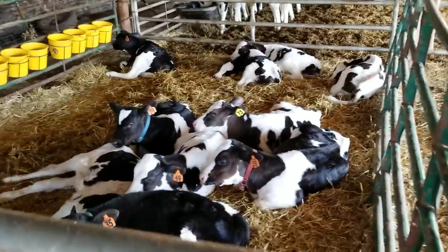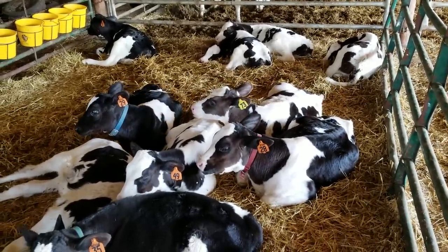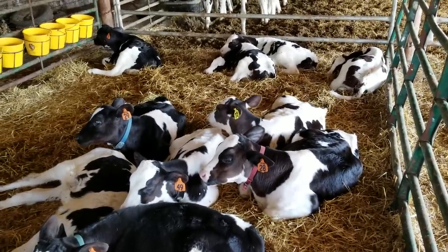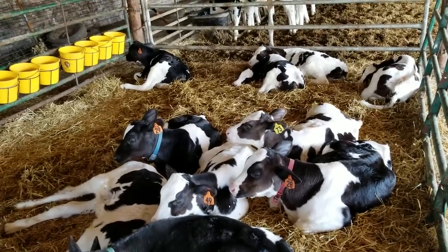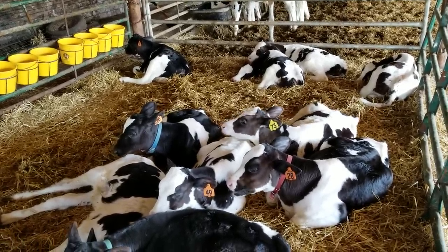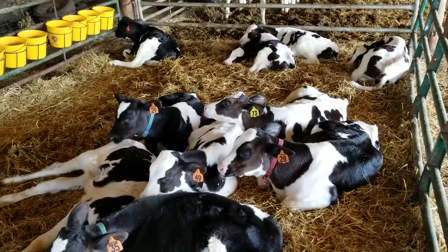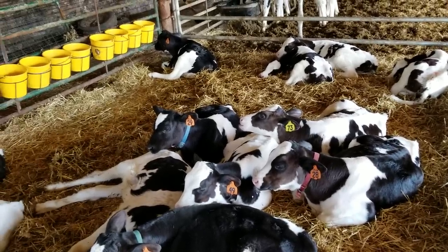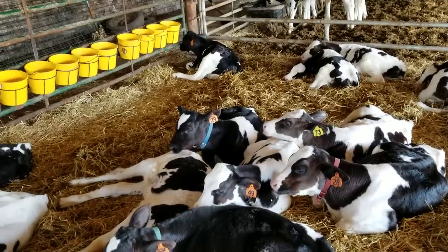The ones with collars on are the ones that came down from the hoop house — I like to keep track of them before we pull the collars. They're doing well, six weeks old, one bottle a day for three days. Number 28 is just chewing his cud right to town. It's amazing how well they do in the transition from up there to here.